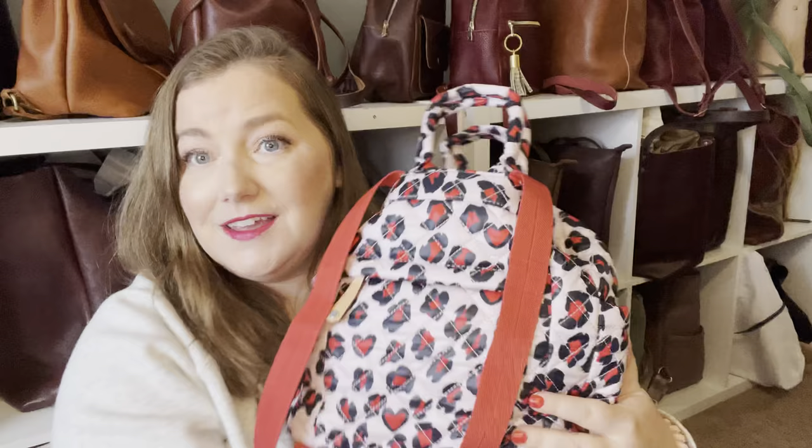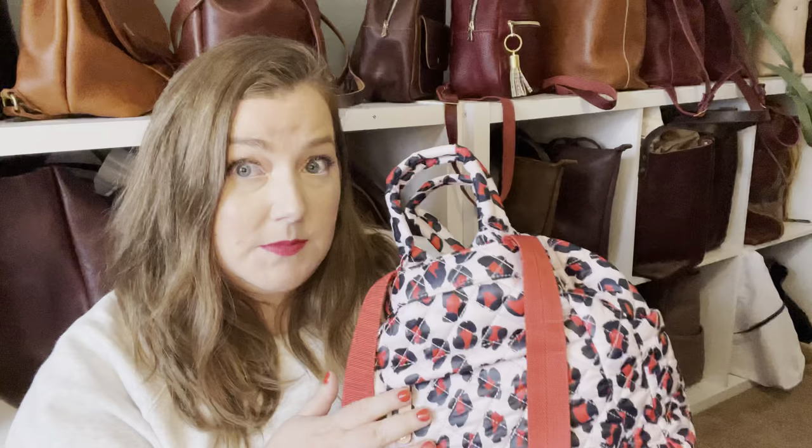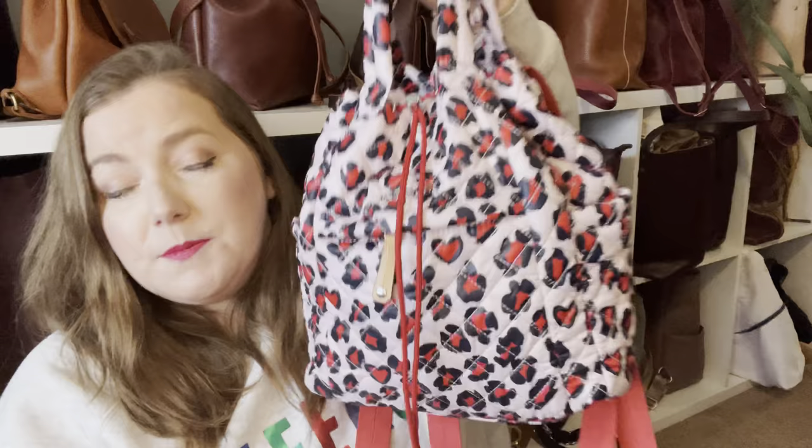On the back there is another zipper compartment. They seem to be about the same size. This would be good if you want to stick a phone in the back — my phone definitely fits back there — or something else you don't need a lot of access to or want to be super protected. We talked about the top handles. I absolutely love carrying it like this. I can slip them over my wrist while holding my daughter's hand or doing something else.